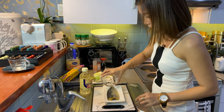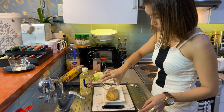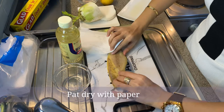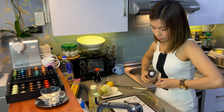So guys, let's begin our cooking by coating the fish with 2 tbsp of sake. Then sprinkle salt on both sides of the fish.